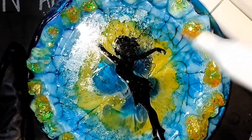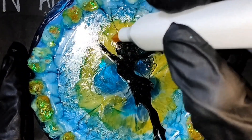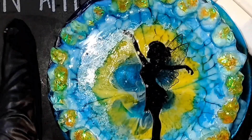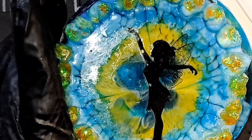Some might say this is cheating. I say all is fair in art. You use what you got and you do whatever comes to your mind. I don't want to do too much because I can see where the blue is meeting the green, or the yellow is starting to turn green. So let's get a top coat on this sucker.